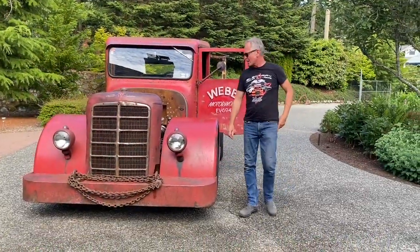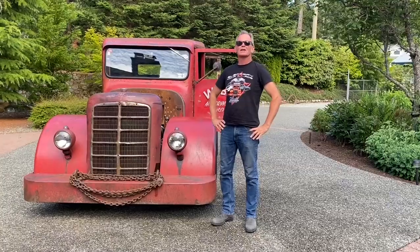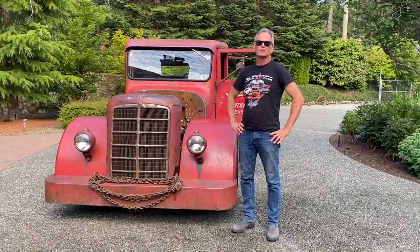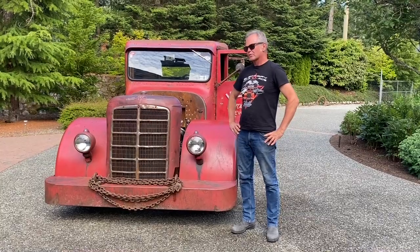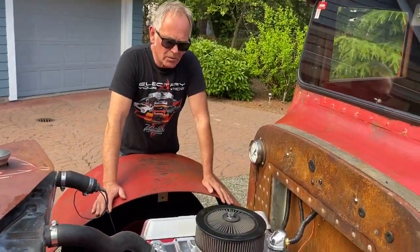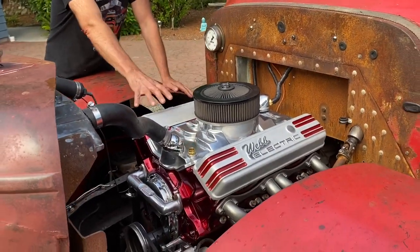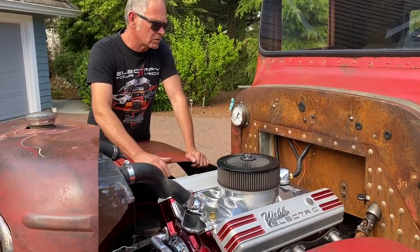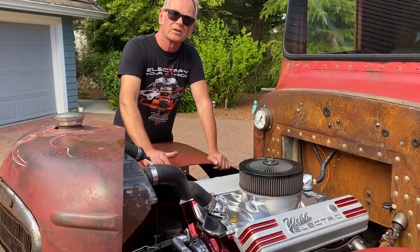Hi, I'm Chris from Web Motor Works. I'm the original inventor of the electric small-block Chevy, and that's what I've got in my grandfather's 1936 Hayes. I've owned this truck for 47 years. As you can see, it looks like an original small-block Chevy. It's got two controllers, which are the computers in the block. It's dual electric motors, water-cooled, and it's running through my four-speed transmission.